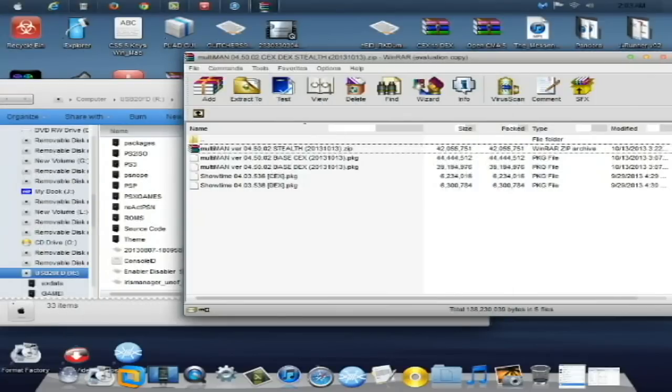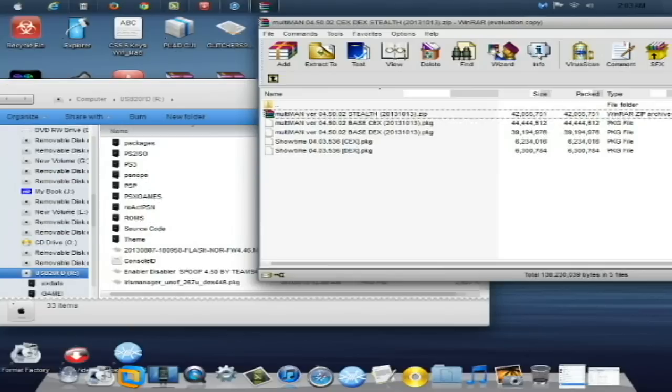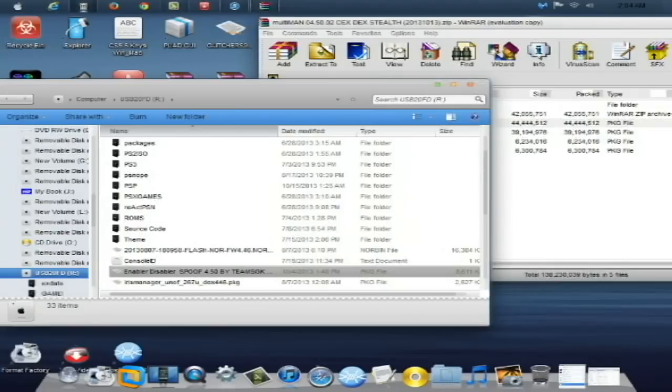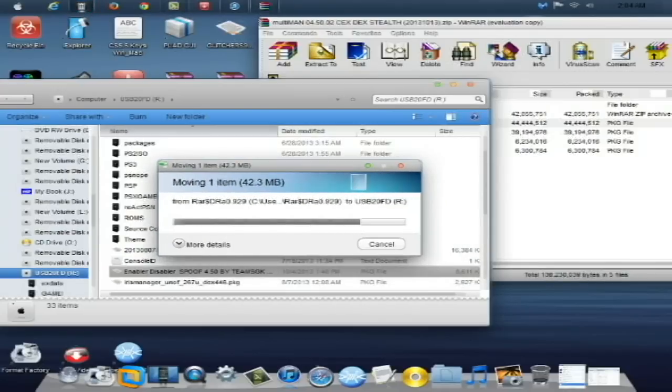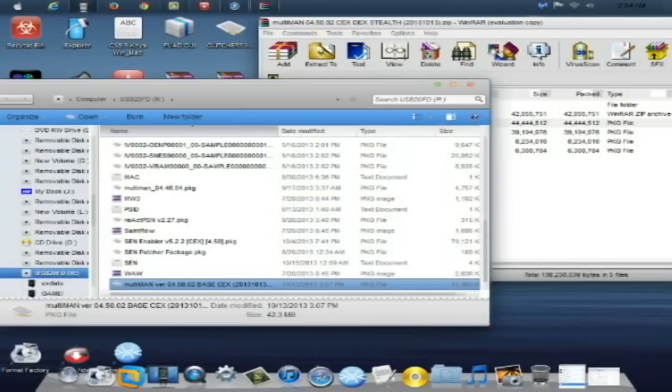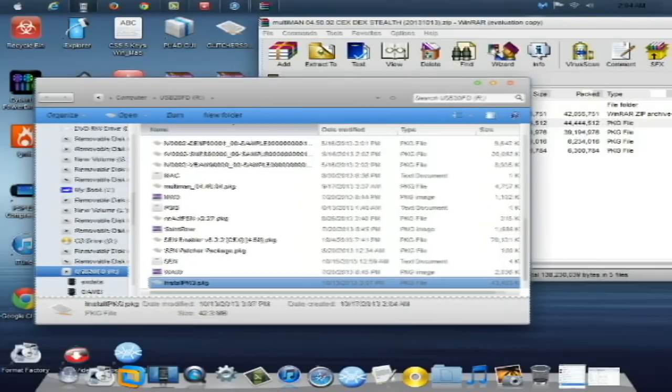First things first, since I'm on CEX, I'm going to be installing the CEX base Multiman. Take the Multiman version 04.50.02 base CEX package and drag and drop it to the root of the USB you're going to use. Once copied, rename it: delete the existing file name and rename it to InstallPKG.PKG — that's capital I, INSTALL, capital PKG, dot PKG. If you're running Windows 8, you do not need to add the dot PKG because the extension is already there in the operating system.